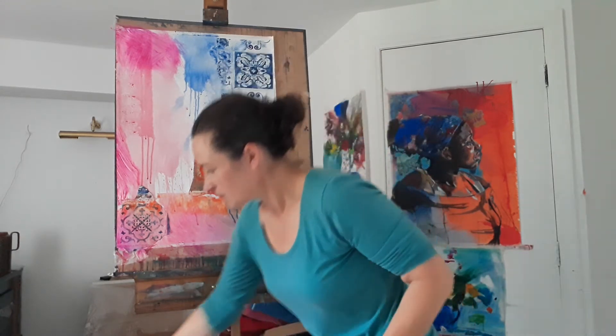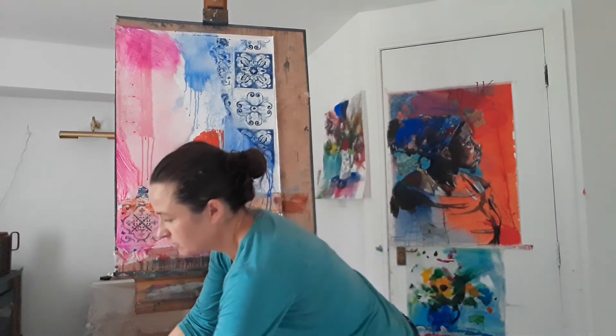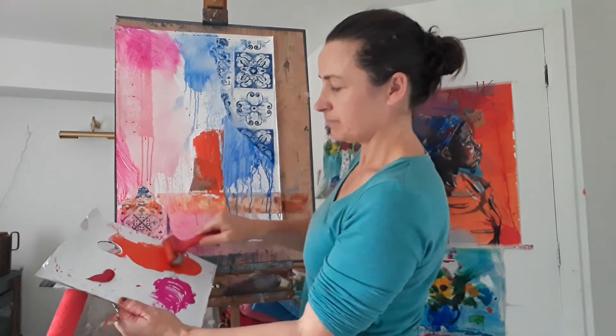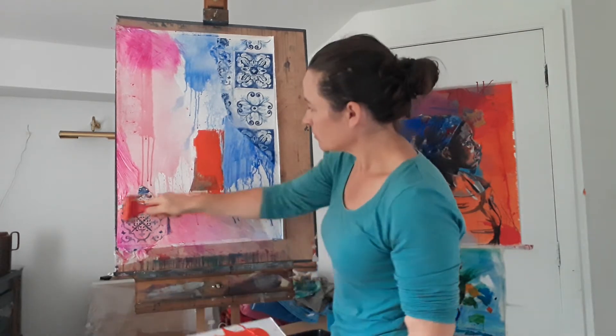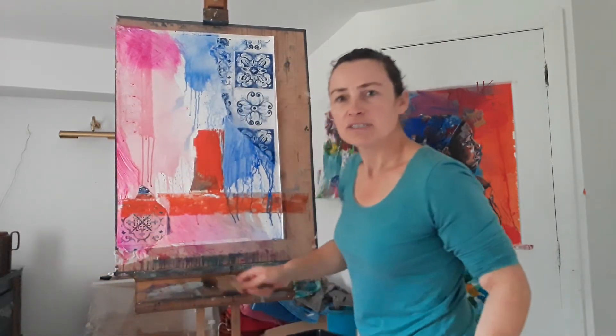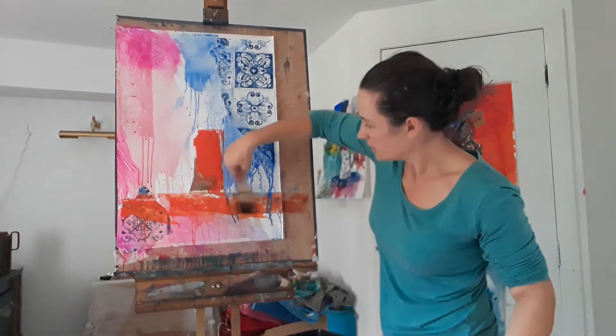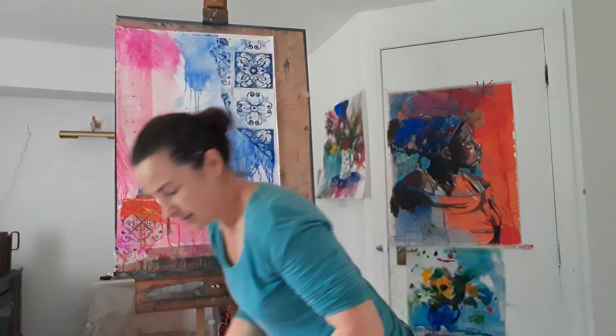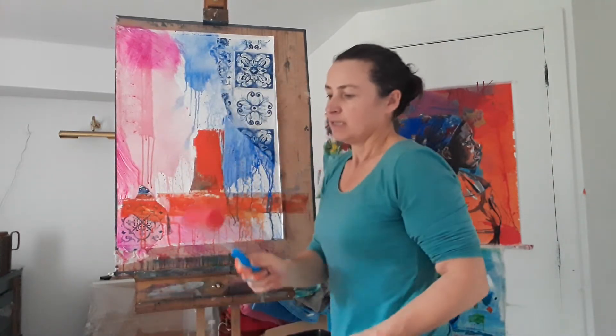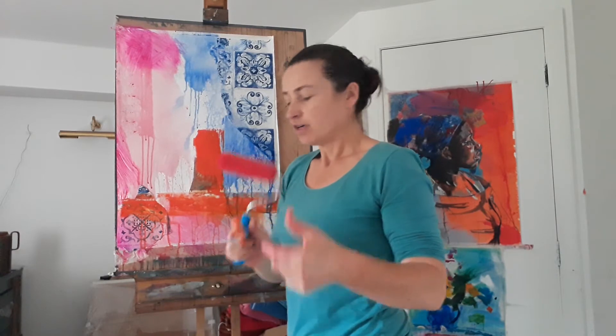Then I used a lino roller rolled in orange acrylic and rolled it up and down like that. I also used it across here to describe the top of the table. Maybe use some water now to dissipate that orange a little so that it runs down — maybe splash some on a little.